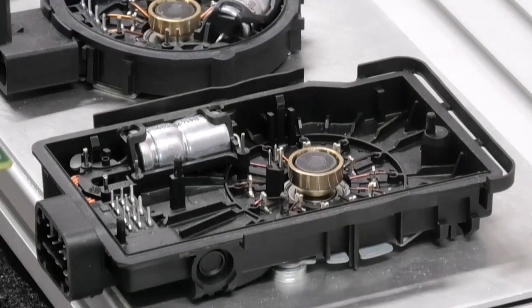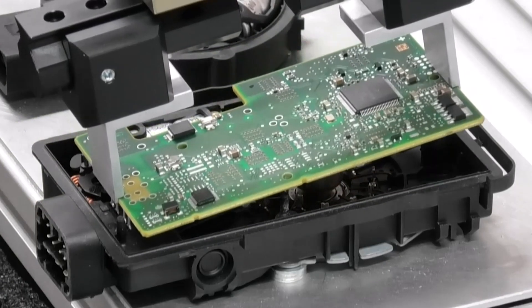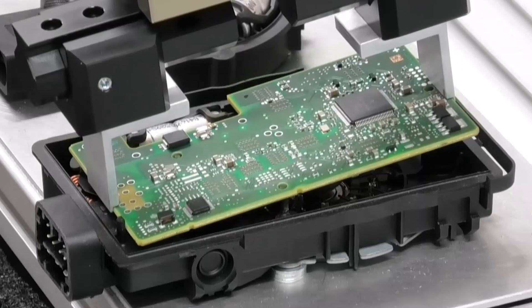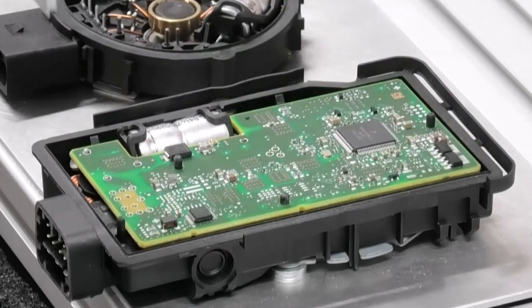Our device provides a tactile sensing ability to the end of your robotic arm, therefore reducing cycle times and enabling dynamic active compensation without intervention. Relatively speaking, it allows the robot to operate in the same way that a human hand would.